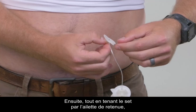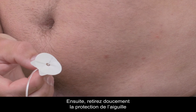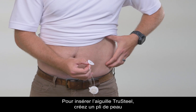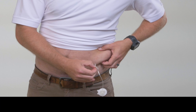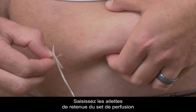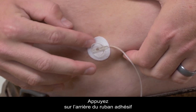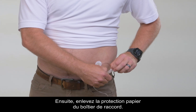While holding the set by the retaining wing, carefully remove the adhesive backing of the infusion set. Then carefully remove the needle guard by gently pulling it, taking care not to touch the needle itself. When inserting the True Steel needle, create a skin fold in order to reduce the risk of placing the needle in a muscle. To do this, pinch the skin at the insertion site with one hand. Grasp the retaining wings of the infusion set with the other hand and insert the True Steel needle straight into the skin fold. Press down on the back of the adhesive tape to secure the set to your skin.